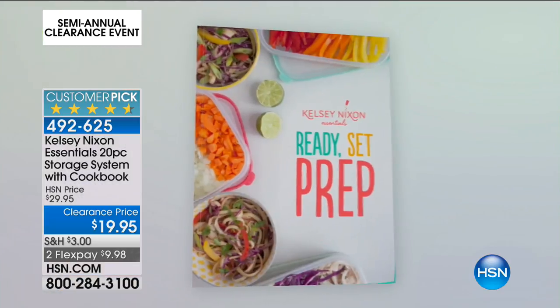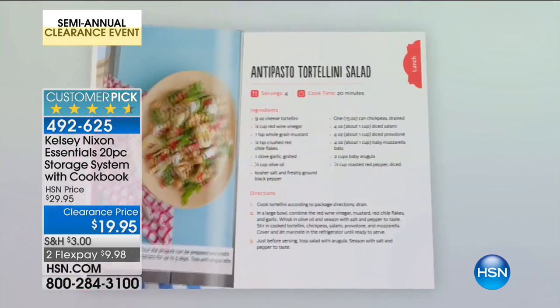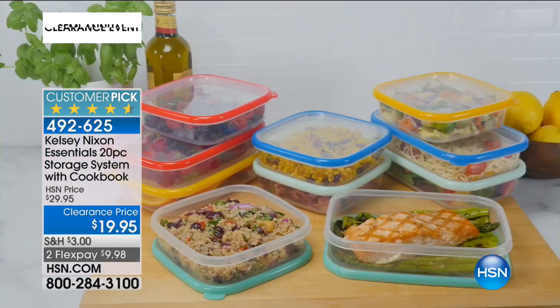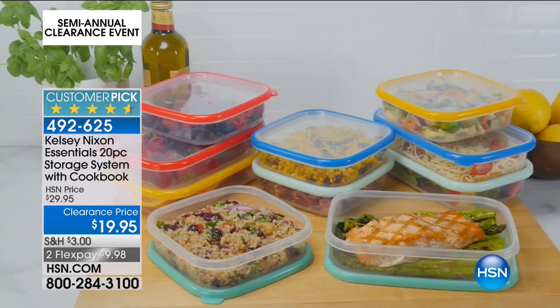One of the things I want you to know, because this is what I think about every single time I see something that's food storage — is it BPA-free? Yes, it is, of course. Is it dishwasher-safe, microwave-safe? Yes, yes, yes.